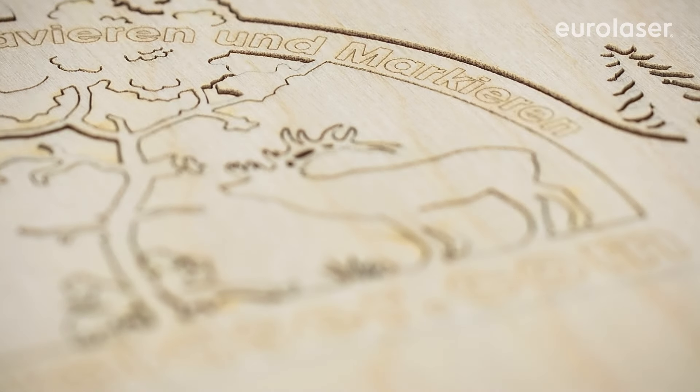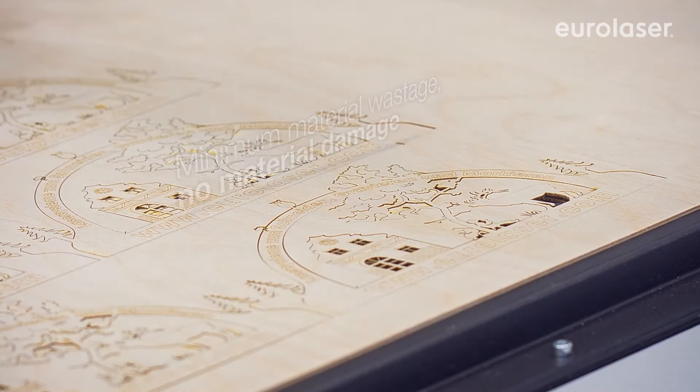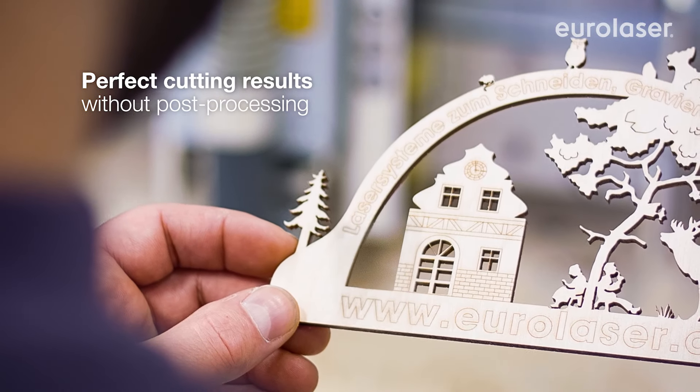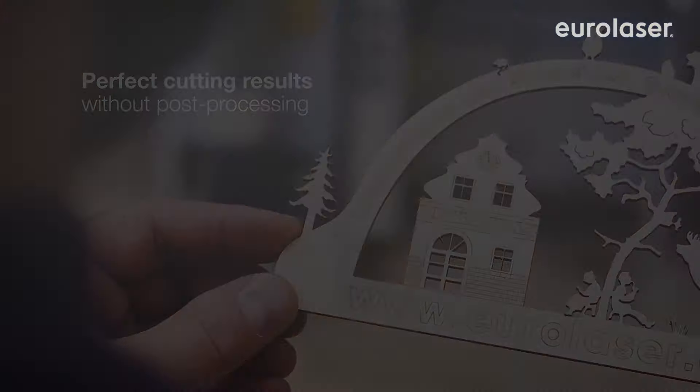With the laser, any contours can be cut without restriction. The inner contours are automatically smooth and free of burrs as well. Contours can be placed directly side by side thanks to the thin laser beam. This guarantees maximum material utilization with no material damage.